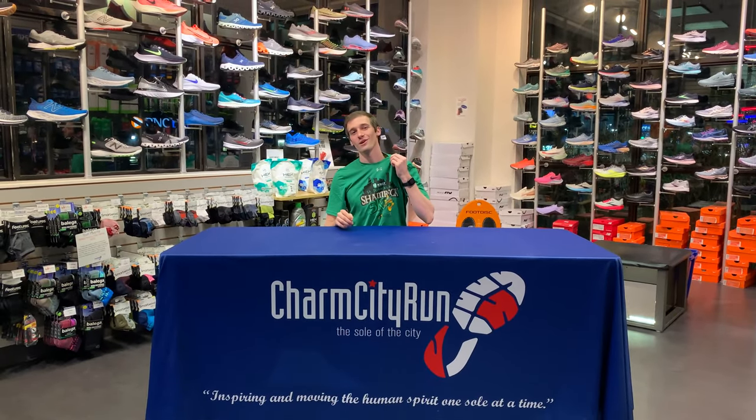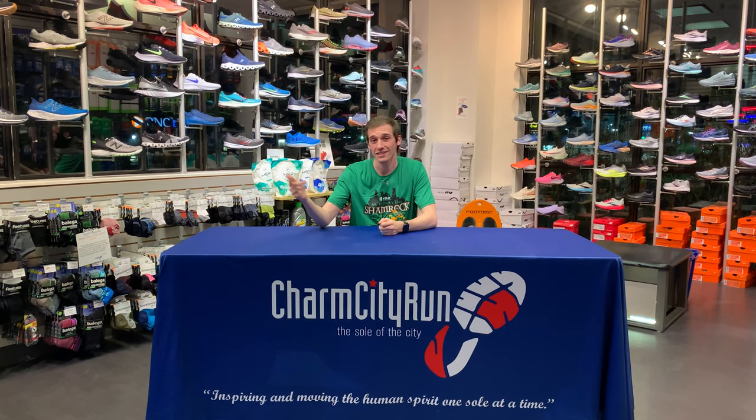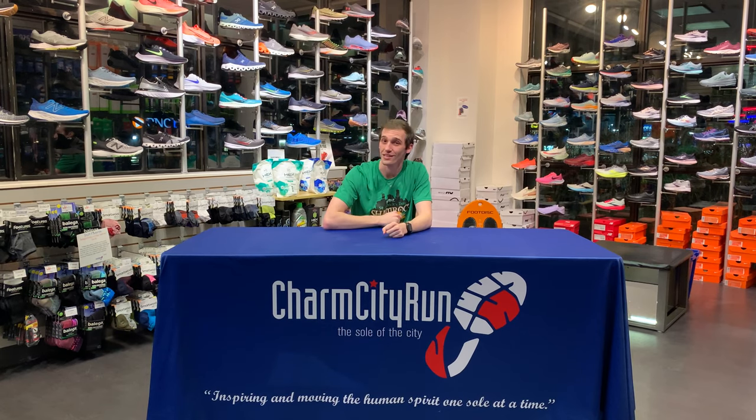What's good Charm City Crew? My name is Matt. I am a shoe counselor at Charm City Run and we are the soul of the city. We have all the hottest takes on the latest and greatest in the running world. It's 2021 — get out, get active — and today we are going to look at a shoe to charm your socks off.